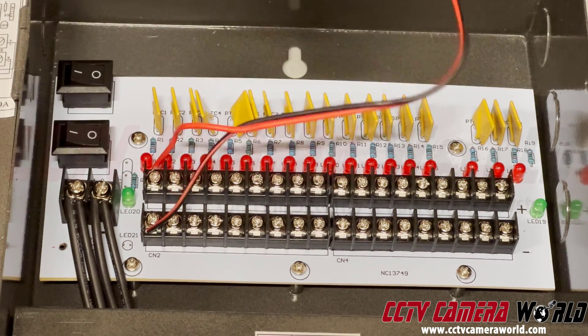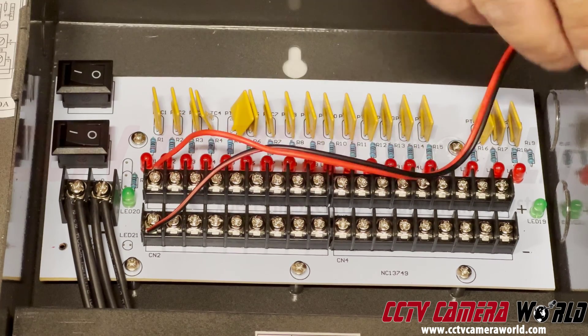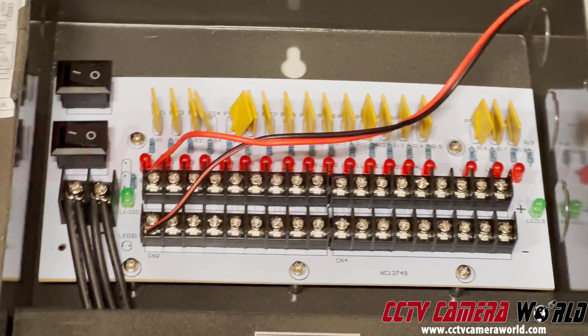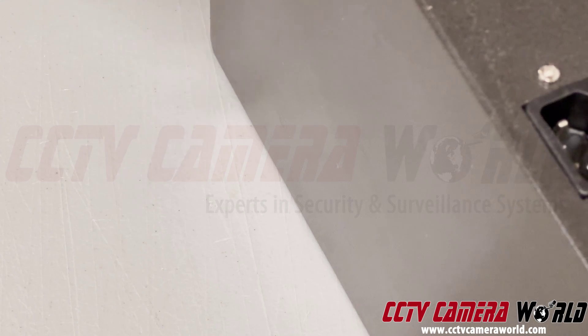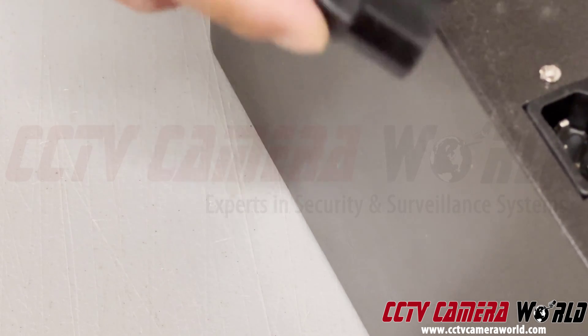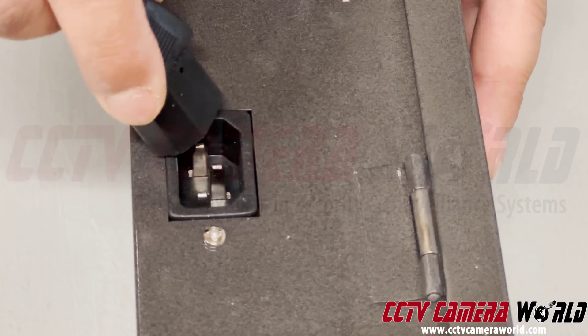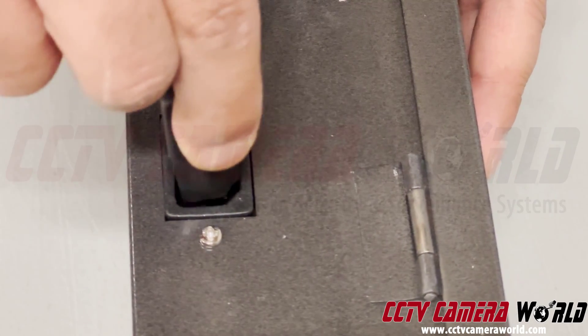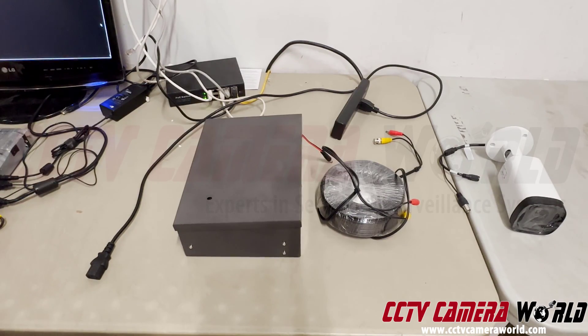My power box is now ready to connect to a camera. The next step would be to run these through, and then connect this to an AC 110 volt current. This is the power outlet on the side of the box — connect that here and then connect this to power. Now I'm here ready to connect my power box to my system.